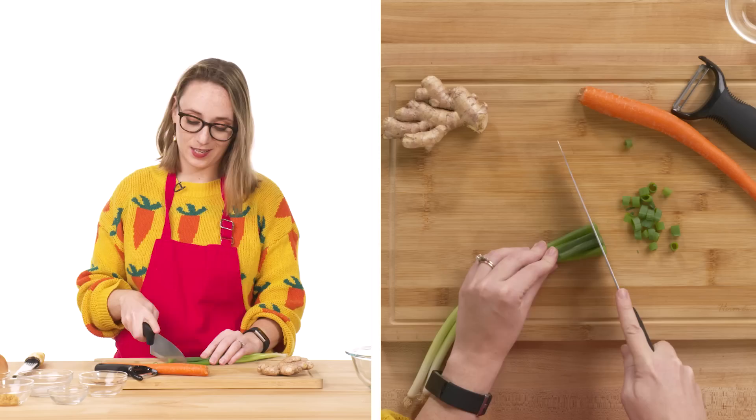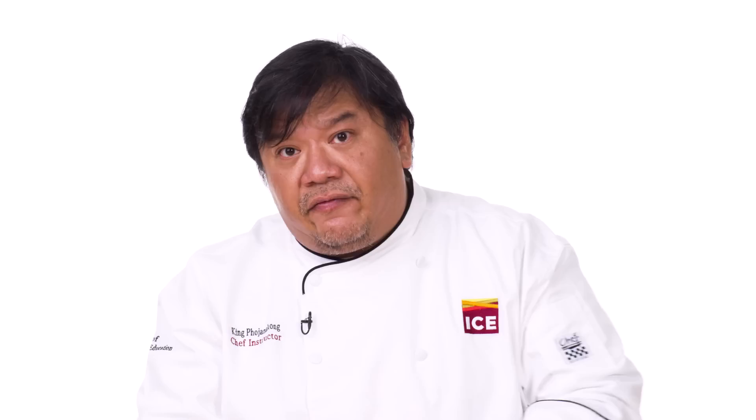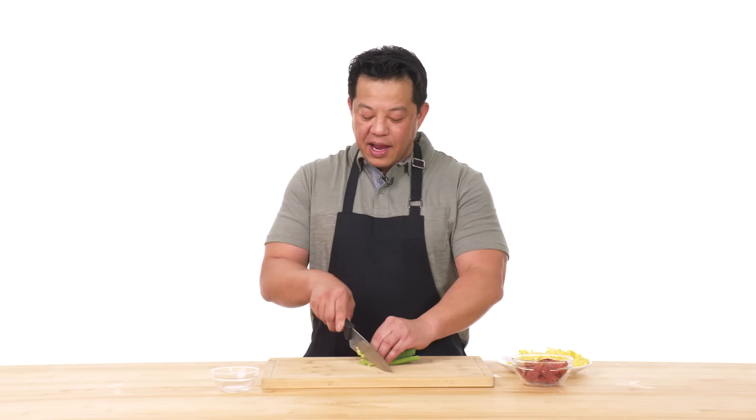First thing I'm going to do is the scallion. That'll be quick and easy. The scallion I'm really only going to use as a topping at the end, but I'm chopping it up now because now's as good a time as any. Seize the day. Carpe diem. For sauteing my vegetables, I like using the bottom portions. For the garnish, we're just going to use the green tops of the scallions. Slice on the bias, nice and thin. This will be that pretty little accent on the top of the dish.